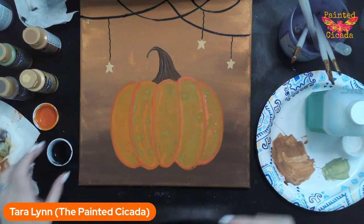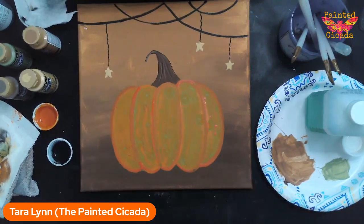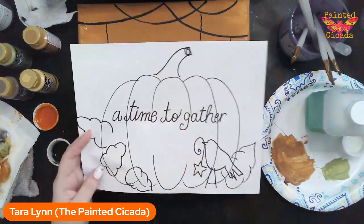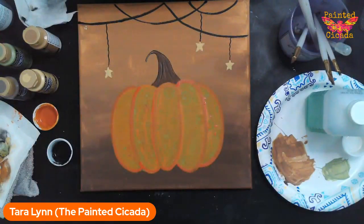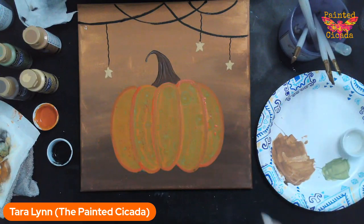We've got to keep moving if we want to get done in an hour. The next step is we need to add our little crow — but first we need to add our vines. I did give you a tracer if you want to trace the crow on, but I'll show you a real easy way to make these pumpkin vines.